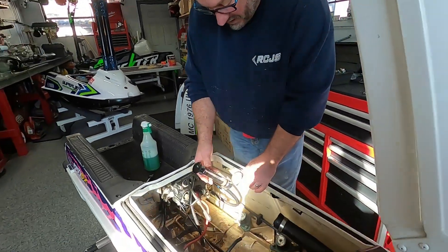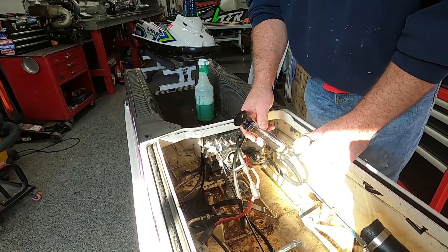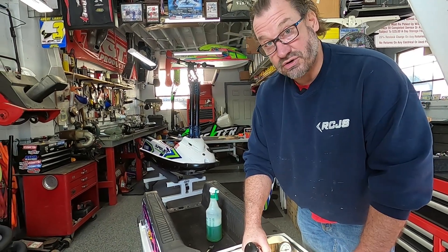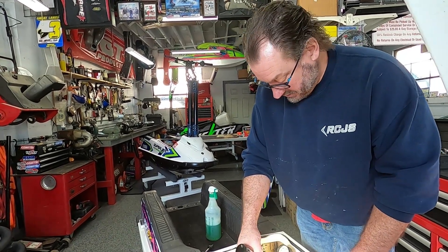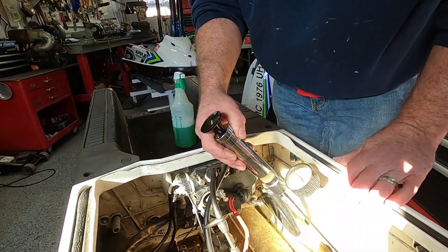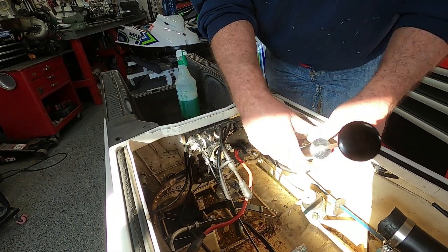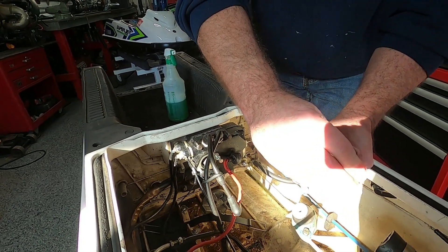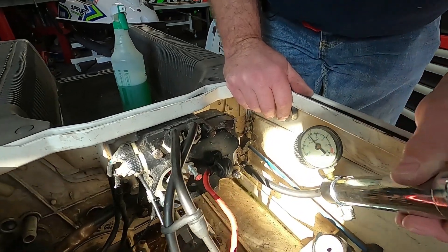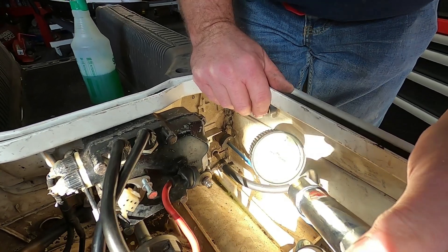This is my Snap-on pumper-upper. You can use anything — you could adapt a bicycle pump, you could use your Mikuni pop-off pressure gauge pump — anything to be able to pressurize this line. This line going through the hull is aluminum and it can and will deteriorate on an older ski. Let's just give this a couple of pumps. We're up to almost 10 pounds.